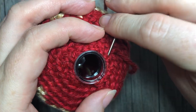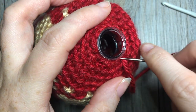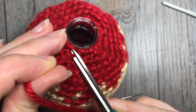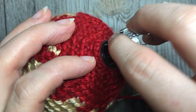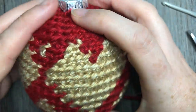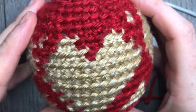Weave in your end, clip off the remaining yarn, reattach the top of your bauble, and that's all there is to creating this beautiful Christmas heart ornament.